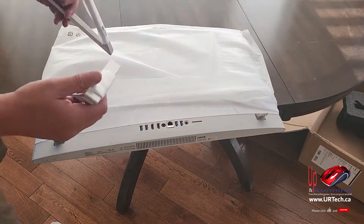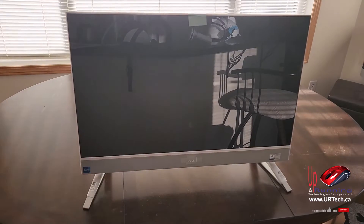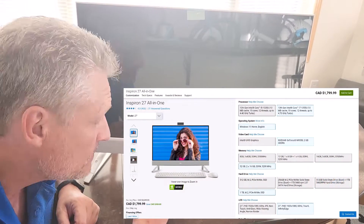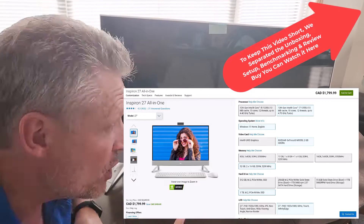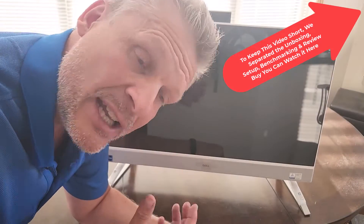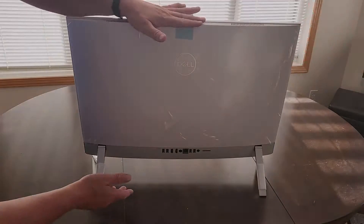Good day and welcome to the channel. In this short video we're going to disassemble and explain how to upgrade a Dell 7710 all-in-one. This is the follow-up to our unboxing, configuration, benchmarking, and review of the Dell 7700 series all-in-one desktop PC. We'll put a link in the top right hand corner if you want to see that. Let's get to the disassembly and explain how to upgrade this machine.